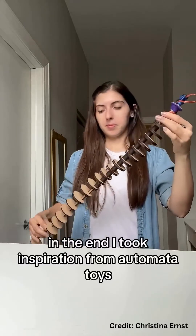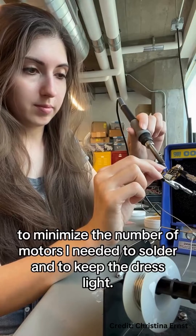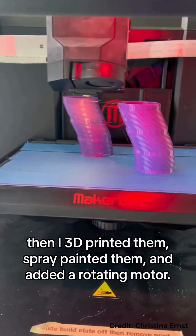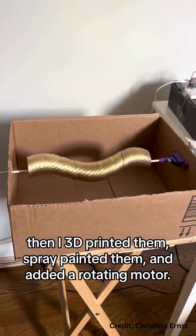In the end, I took inspiration from automata toys to minimize the number of motors I needed to solder and to keep the dress light. I learned to generate Tinkercad models for the snake bodies, then I 3D printed them, spray painted them, and added a rotating motor.